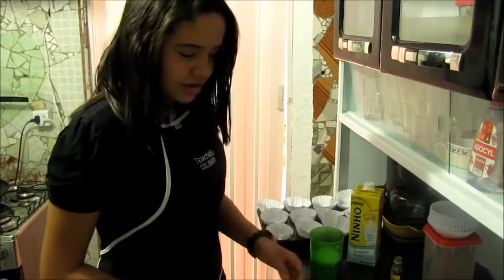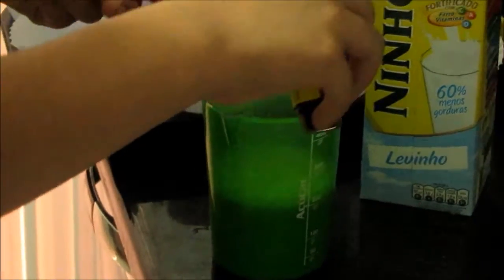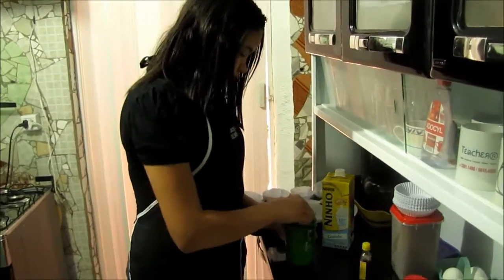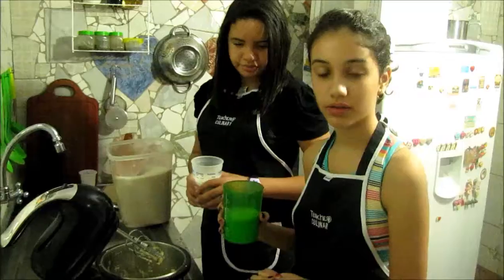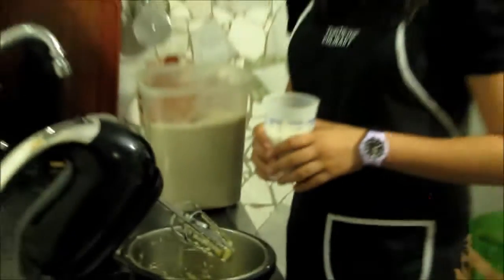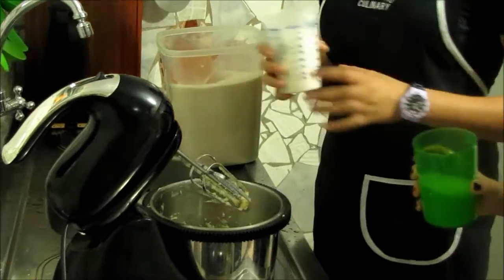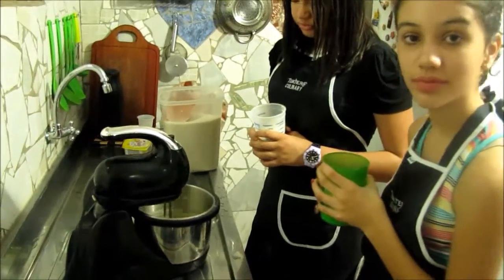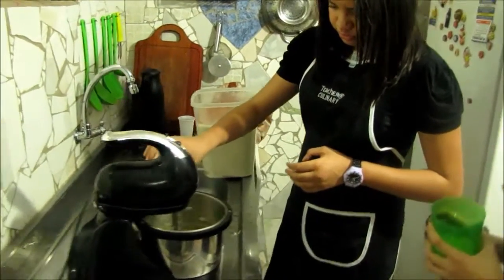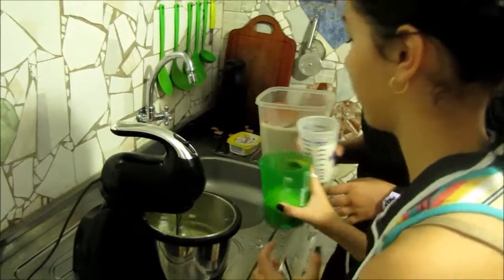Mix in the milk little by little. Little by little add the milk and flour.